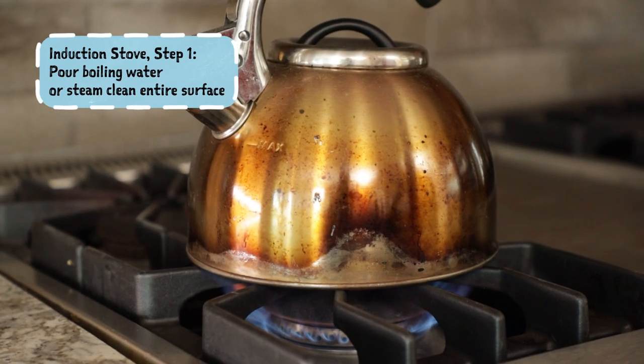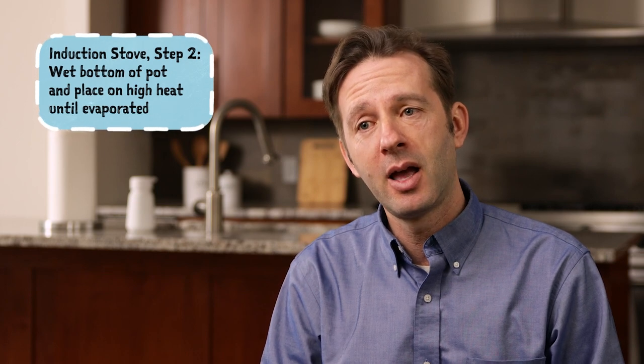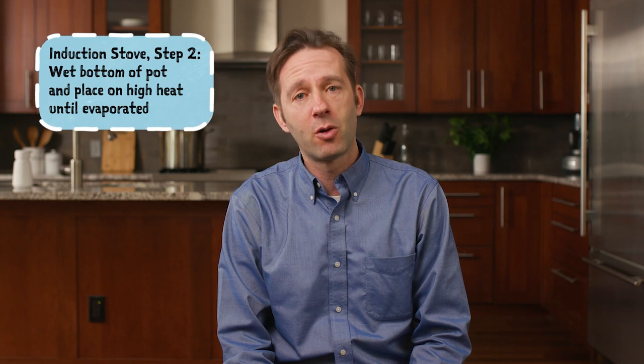The last kind of stovetop you might have is an induction stove. That can't really be koshered through heat because without the pot being on the surface it will not actually directly heat up. So in that case the only way to kosher the stovetop is by pouring boiling water over the top of the surface, and that is usually safe and can be okay — though a steam cleaner might be a better and safer option depending on your model. To get the added bit of koshering on the burners themselves, take a pot you might use on the burner, get the bottom a little bit wet, and then place it on the induction burner while running it on high heat until that water evaporates.